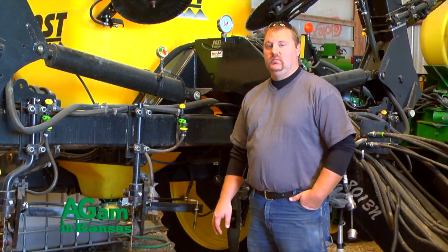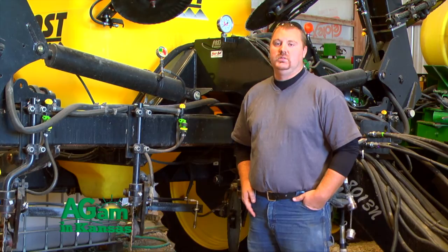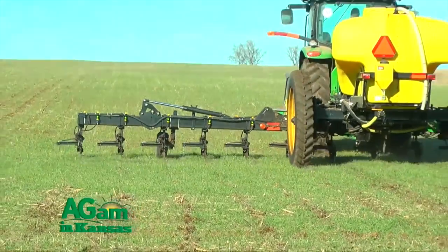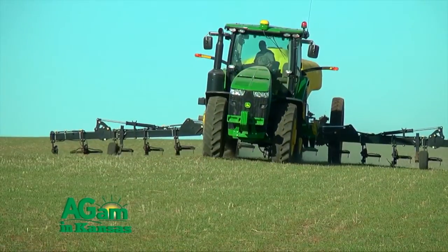We decided to use it not just for side-dressing row crop. We decided to use it to top-dress our wheat, with the theory of it helping get into the soil and staying better in the ground — less evaporation, things like that.